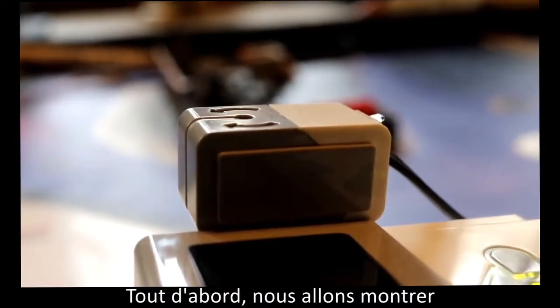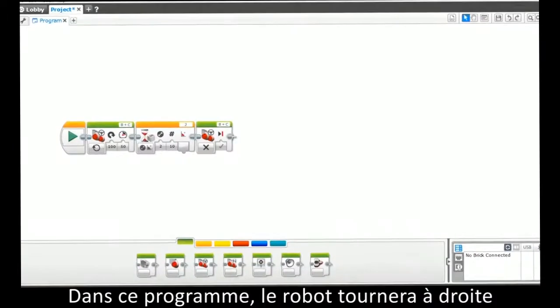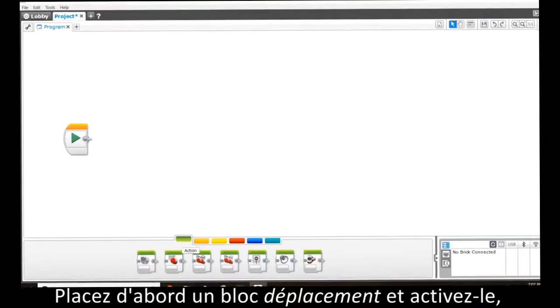First, we will show you how to program the gyrosensor into a basic turn program, and then into more specific uses. In this program, the robot will turn right until the gyrosensor senses the set angle and then it will stop.